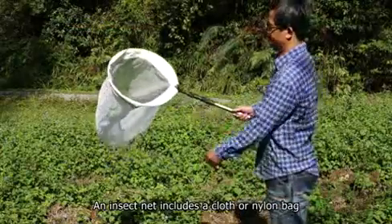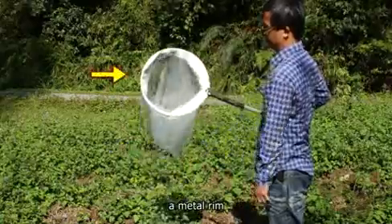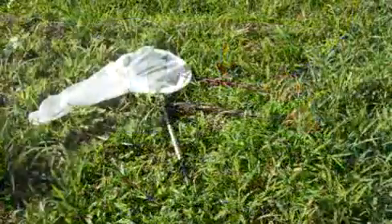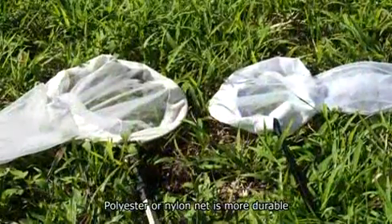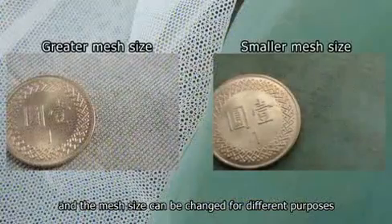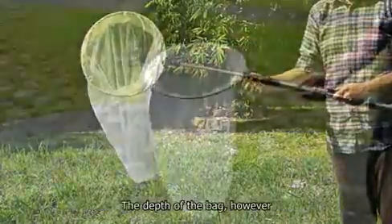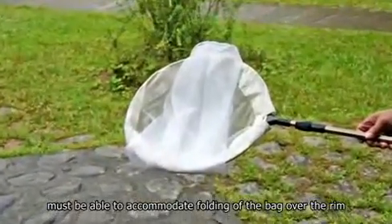An insect net includes a cloth or nylon bag, a metal rim, and a wooden or metal handle. Bag and rim sizes vary. Polyester or nylon net is more durable, and the mesh size can be changed for different purposes. Handle lengths can vary too, to suit different needs. The depth of the bag, however, must be able to accommodate folding of the bag over the rim.